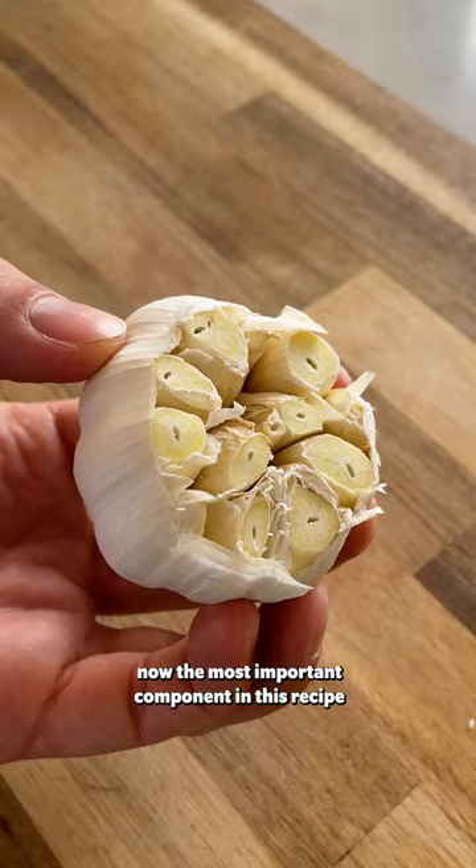Creamy butter bean mash on toast. Trust me when I say this is seriously tasty. Now the most important component in this recipe is the garlic — an entire bowl of it.